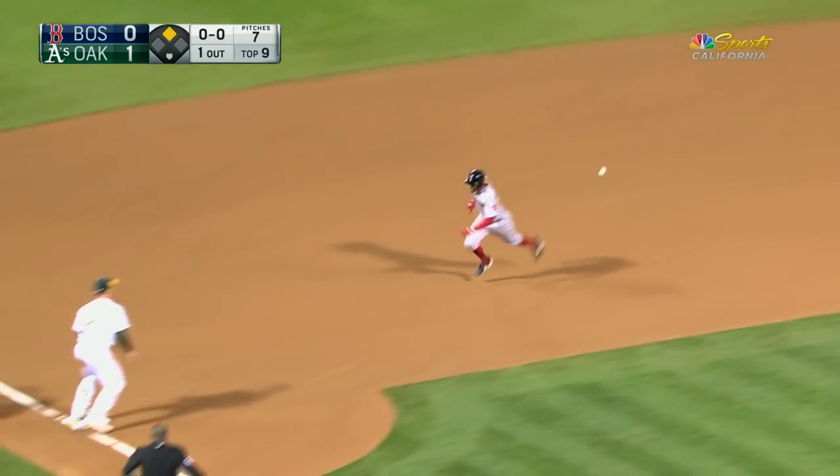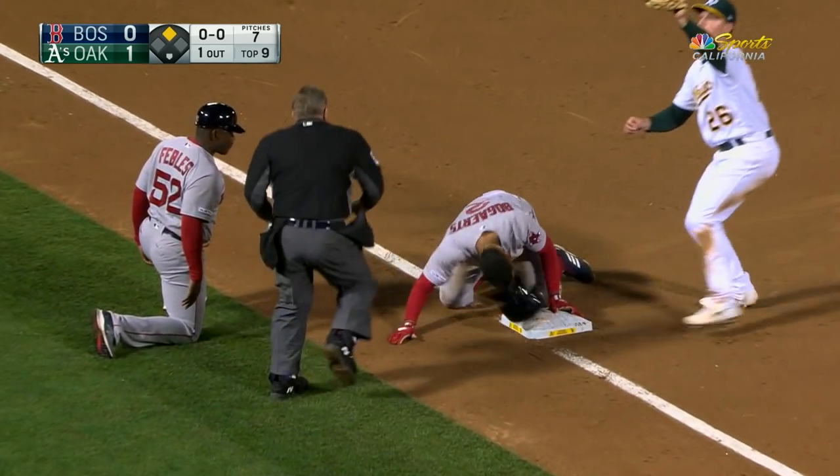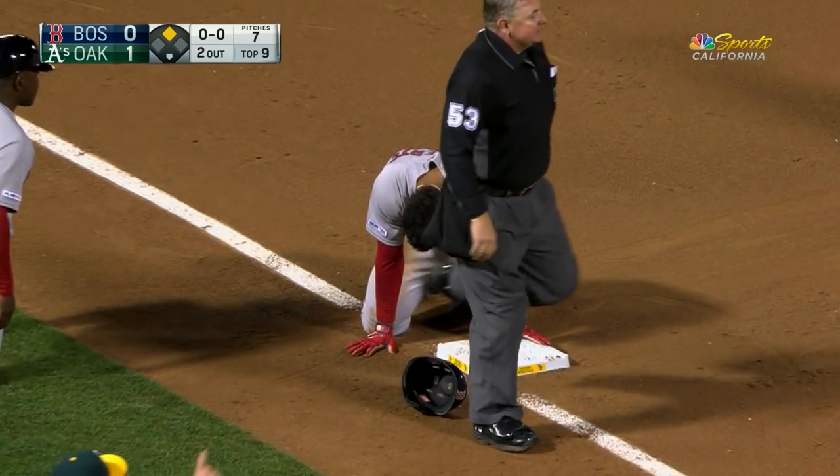Bogards is going to try for third. He hesitated briefly. The throw is there — got him. Oh my.